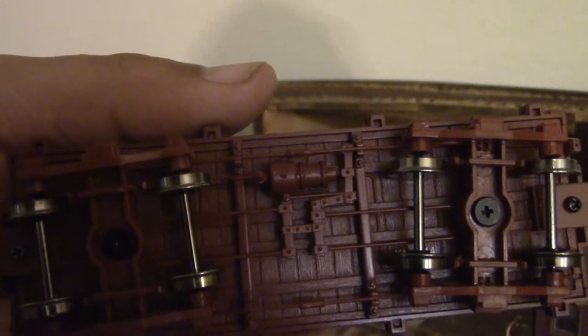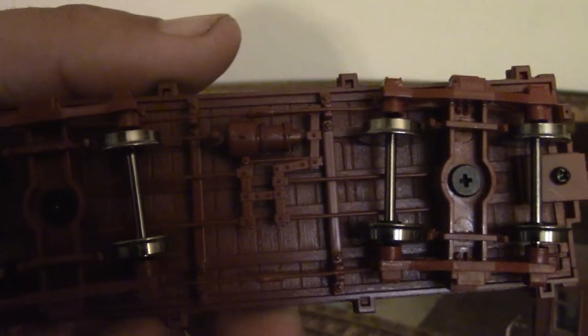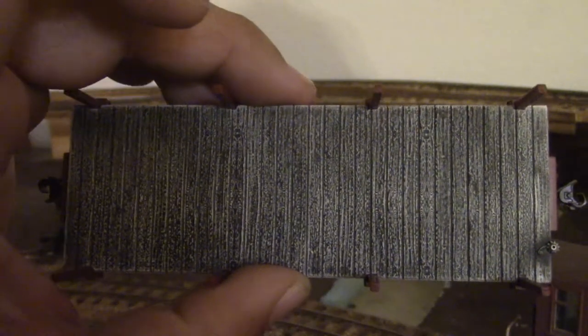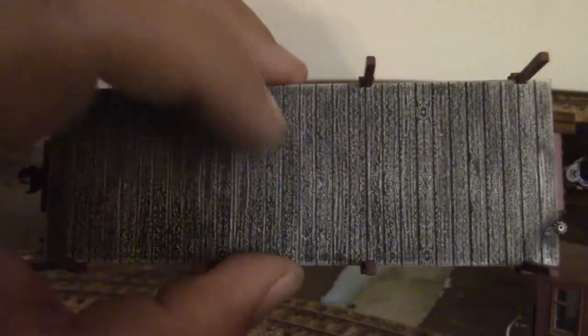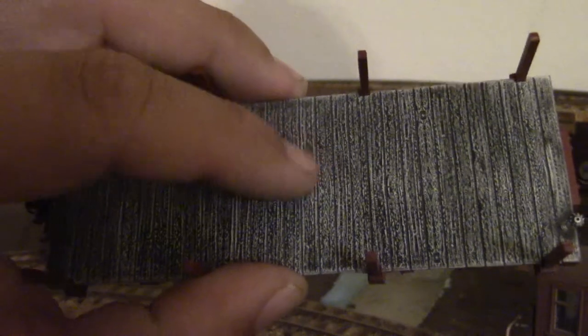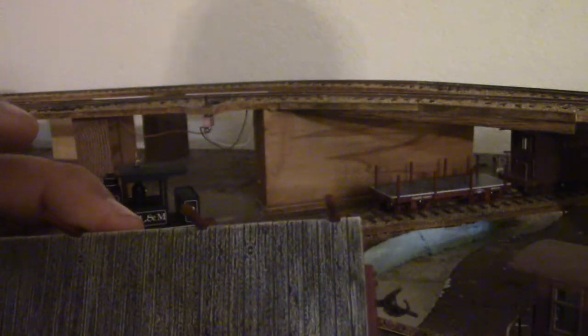I'm very happy with the underside detail of the cars. It has complete brake rigging, piping, and detail parts under there, as well as some floorboard details with grooved wood planks. The deck is plastic and has a weathered and aged look to it — it feels plastic to touch but there is actually a texture on it.